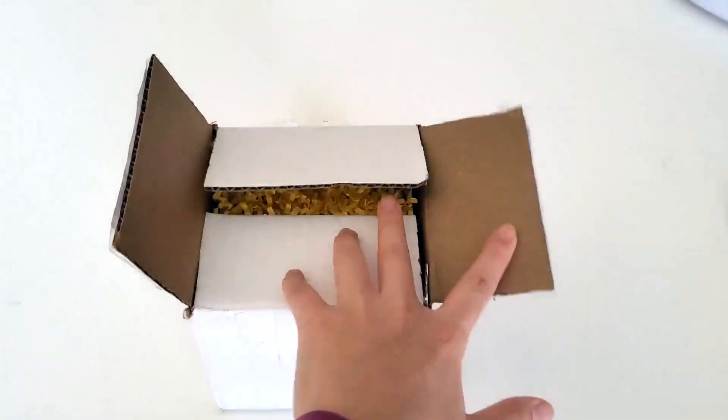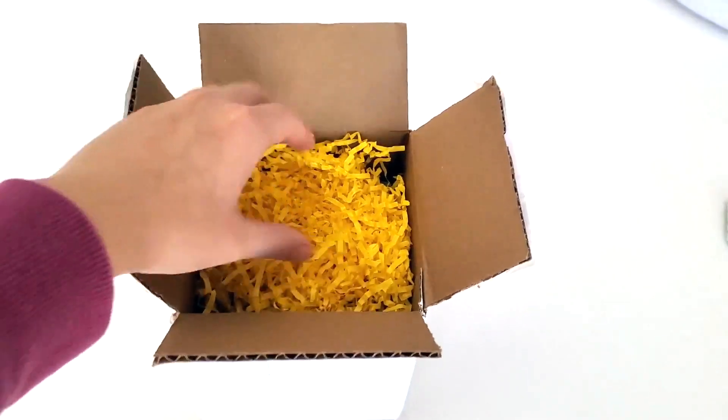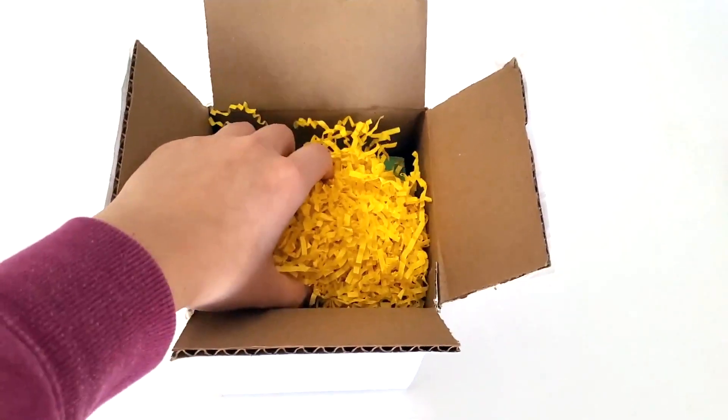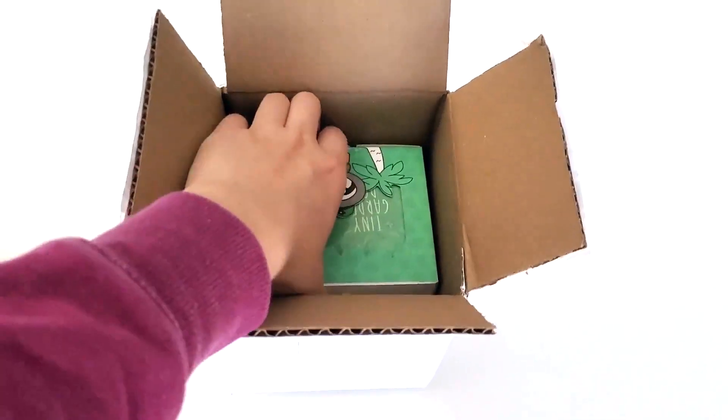Hello everyone, this is my first video on this YouTube channel so I'm sorry if I sound a little awkward, but today I'm just going to be unboxing this Animal Crossing gardening kit.